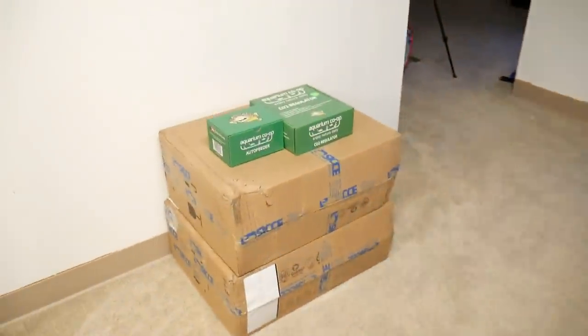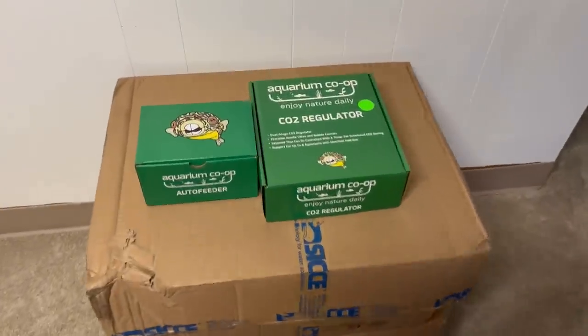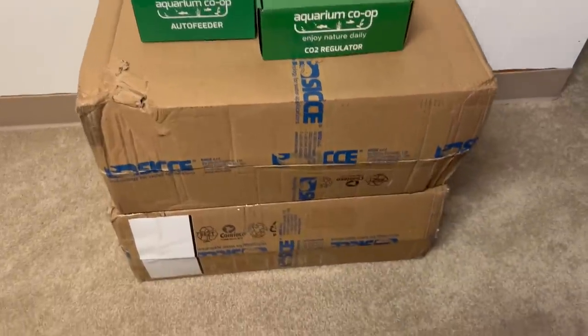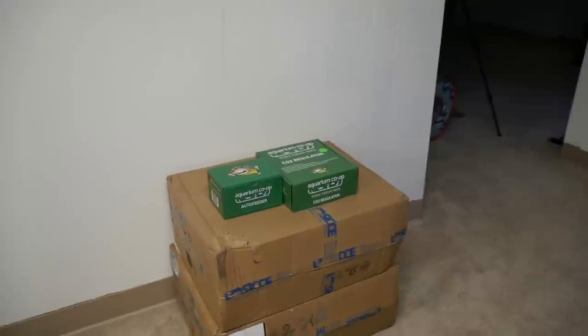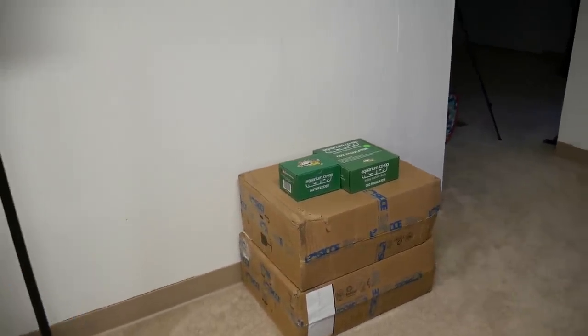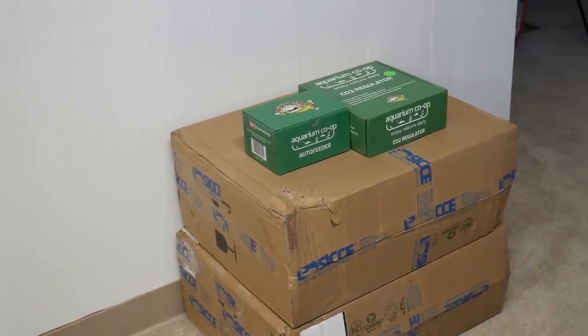In the fish room I also have some packages — updates on new projects coming very soon. I have an auto feeder and a CO2 regulator from Aquarium Co-Op, as well as some filters and pumps from Sicce. We have a lot of projects that are a little backlogged because of the Los Angeles trip, but those videos are going to be coming fast and furious, so definitely make sure you subscribe so you don't miss any of those.